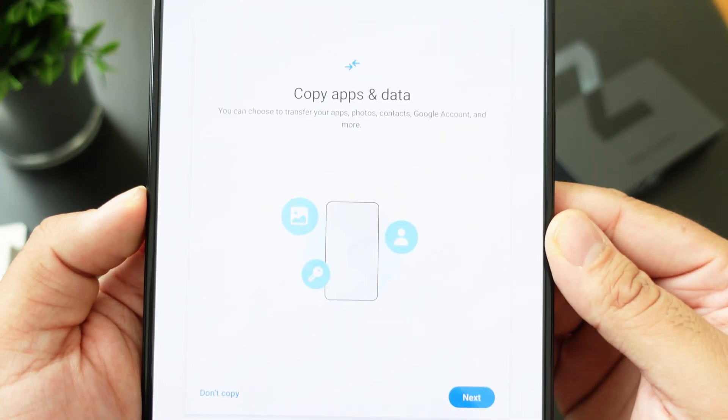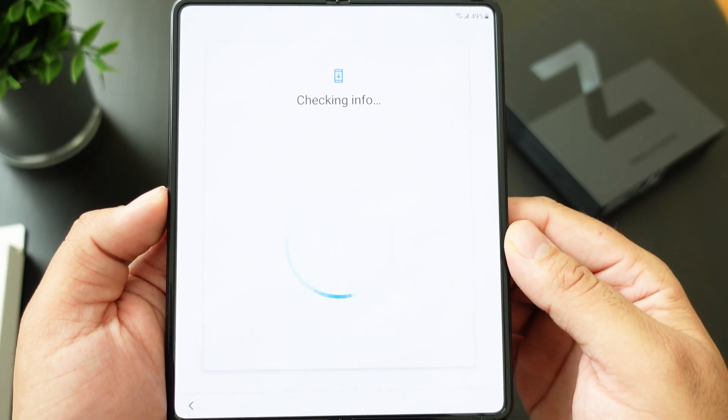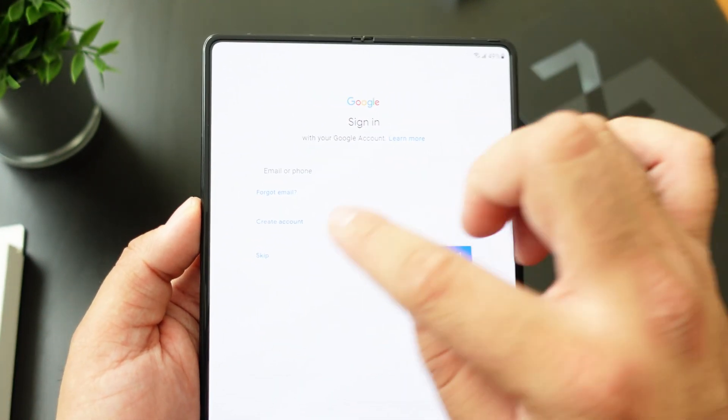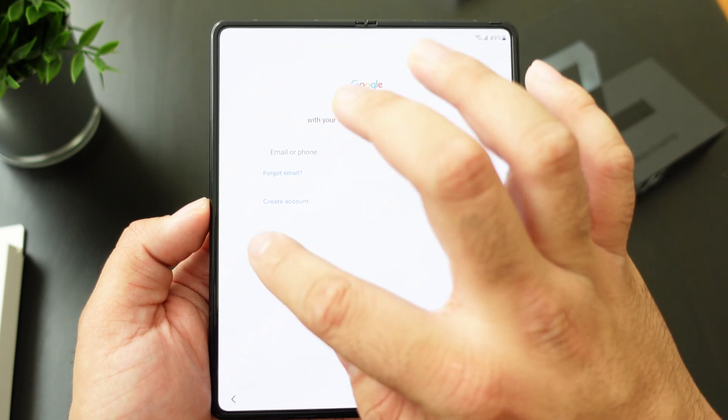I'm going with 'Don't Copy' so we can have a fresh install. You have to sign into your Google account — if you don't have one you can create one right there. If you're coming from Apple you can hit Skip and do that later.